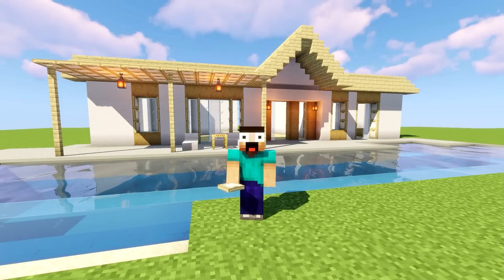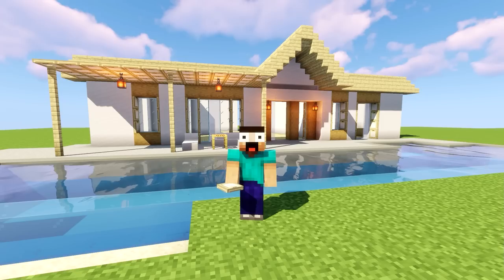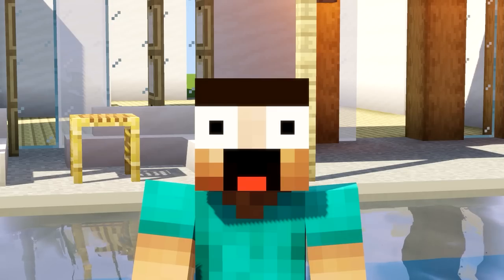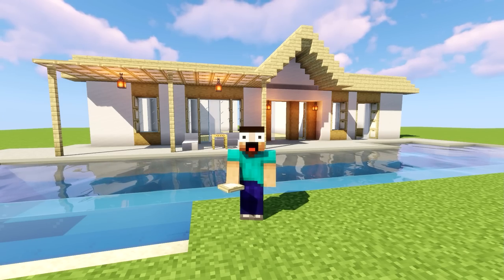Hey guys, Skrulls! Welcome back everybody to the second part out of two on how to build a beach house. Just sit back, relax, and enjoy. And if you guys do enjoy this, make sure you give this video a like — spank you very, very, very much. But ladies and gentlemen, let's get to it.